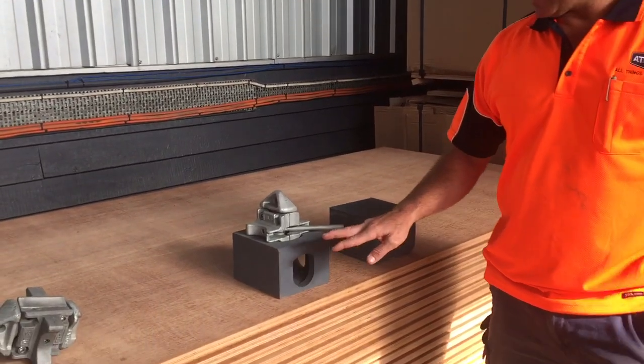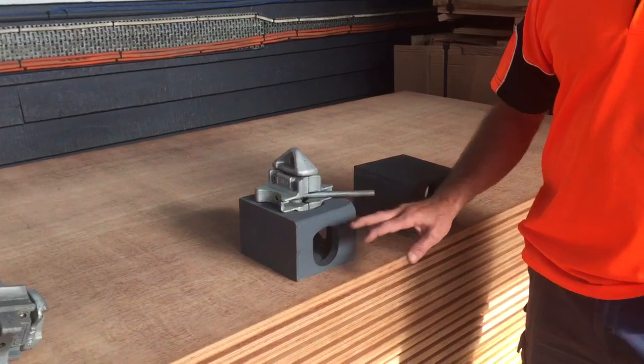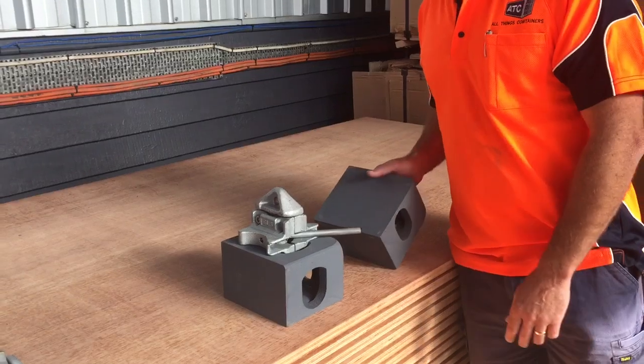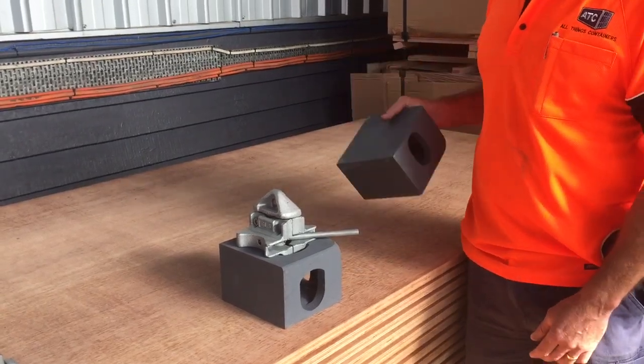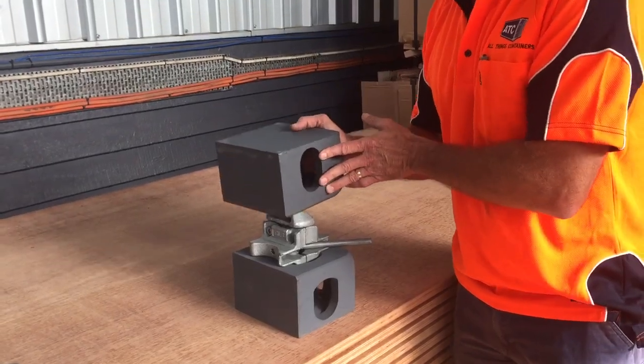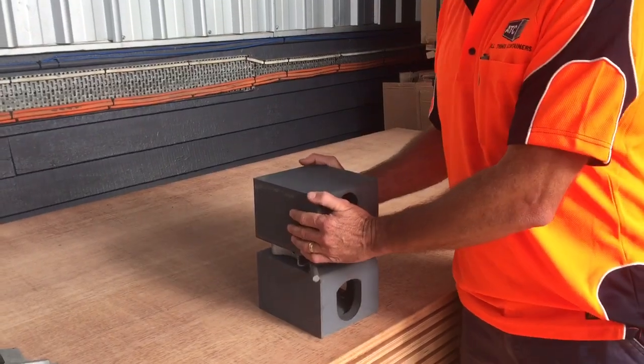What we have here — you can imagine this is the top right corner casting of the bottom container, and this is the bottom right corner casting of the container that's being stacked on top. This is a left locking twist lock that will land on there. That locks them together.